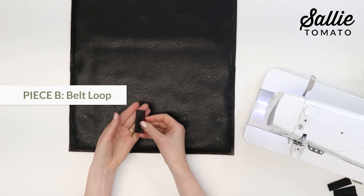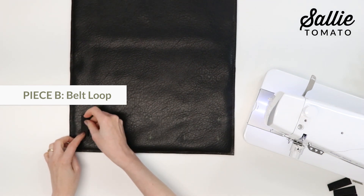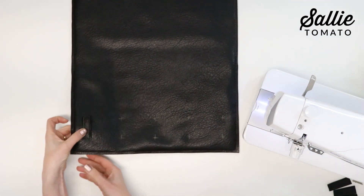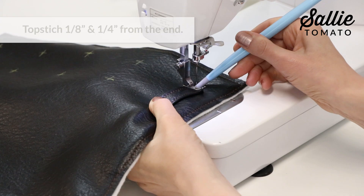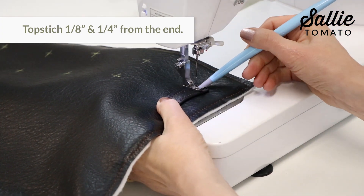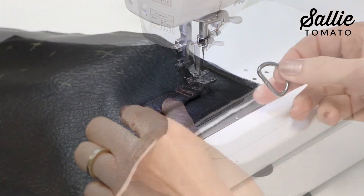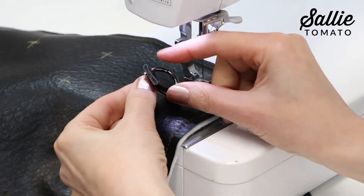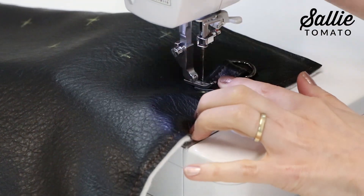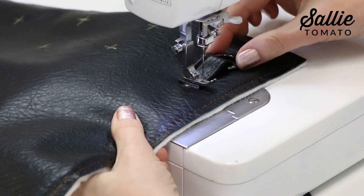With right sides up, center the bottom raw end of a piece B belt loop on the bottom placement mark — starting at the leftmost marks. Top stitch an 1/8 inch and a 1/4 inch from that raw end and be sure to back stitch for security. Slip one D-ring onto the belt loop, then position the top end of the belt loop on the mark directly above and top stitch in place.